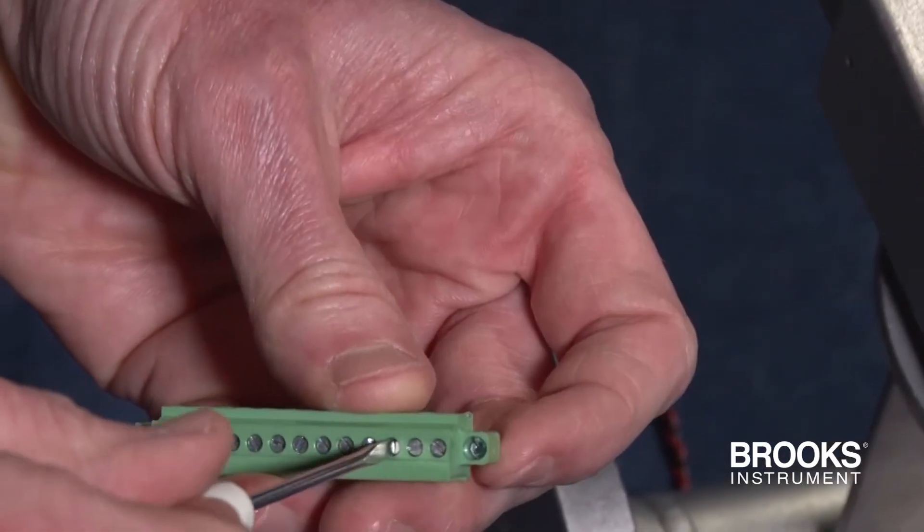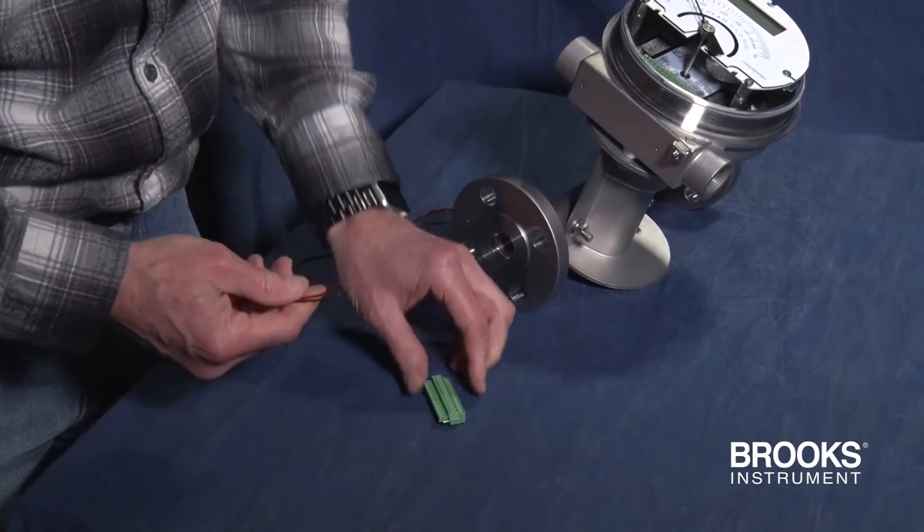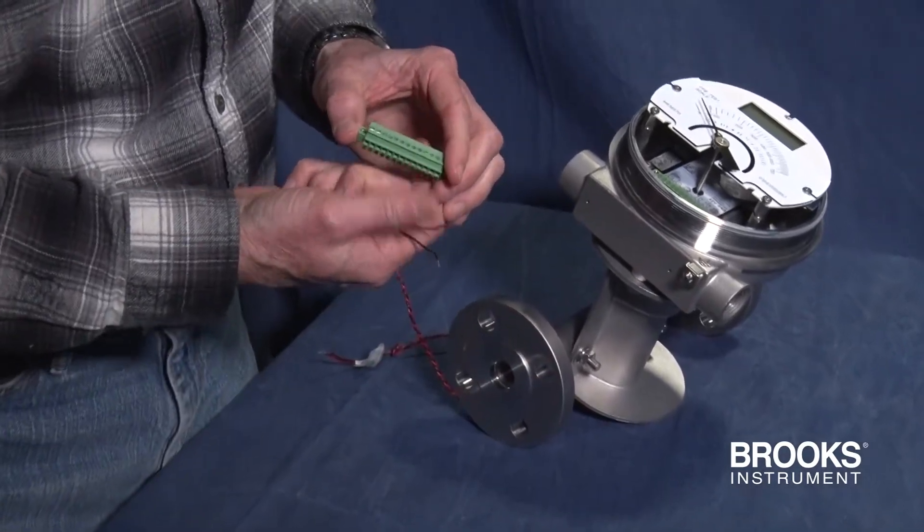To attach the wiring, loosen the screws for pins 11 and 13. Two pieces of wire will be attached to the terminal strip — what's called a twisted pair.